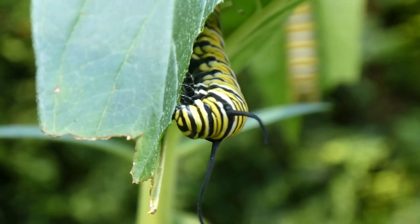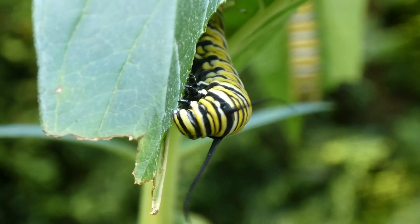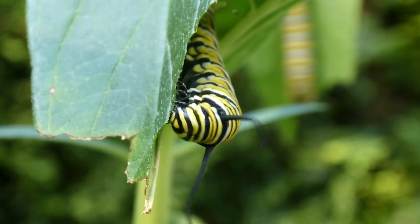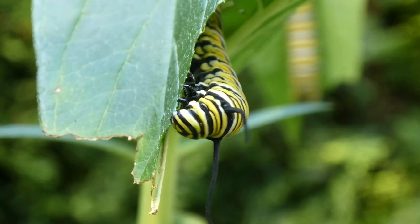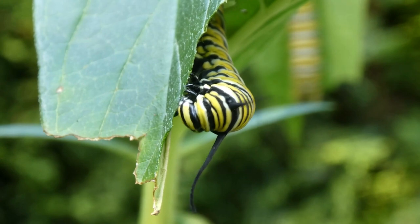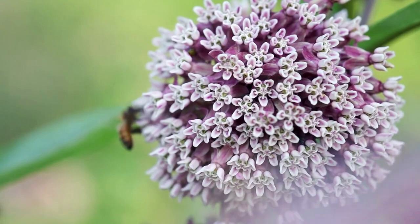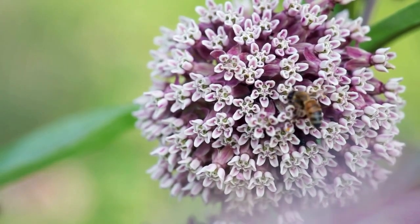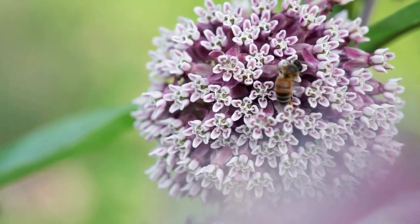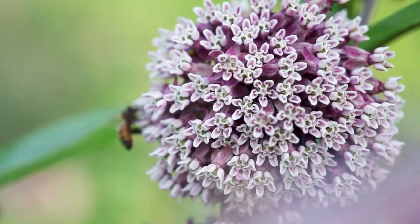Let's start with the most important plants first: milkweeds. Milkweed is the host plant and the monarch caterpillars eat the leaves. There are actually many species of milkweed. I included common milkweed in my garden design since they are pretty widespread, but you may want to research what's native to you. The common milkweed has pretty pink flowers. They are tall plants and need to be planted 18 to 24 inches apart. Milkweed will fill in, so don't worry if it looks like there is a big gap between them when you are planting.